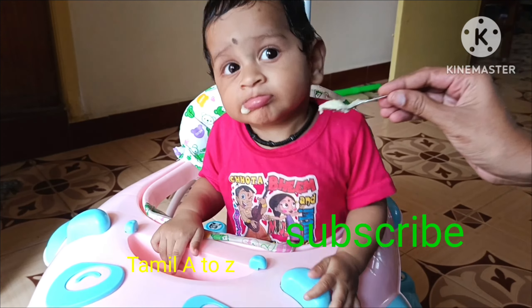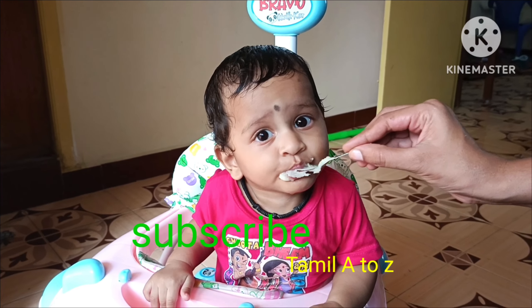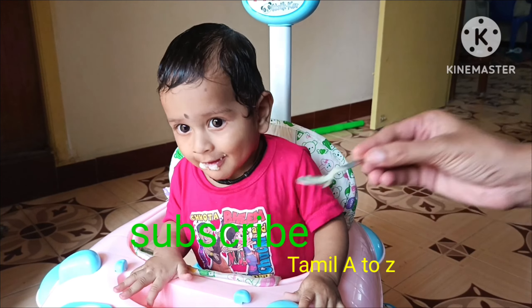Hello friends, welcome to Tamil A2Z channel. Let's see what we will see in this video. Please see a recipe for lunch — let's see a sweet potato rice.